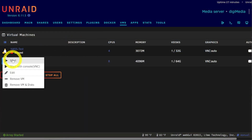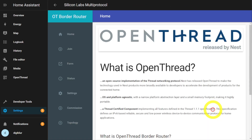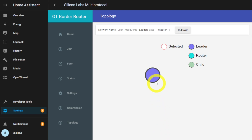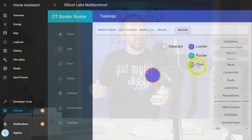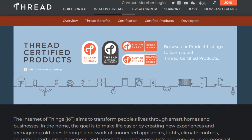So I did fire it up in a little VM, fired up the Thread network, and had stuff working. Then I was like, I need a device. Let's go on over to the Thread website and see what devices I can get.